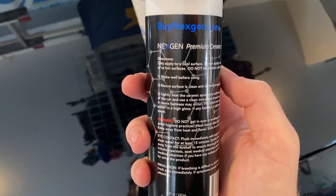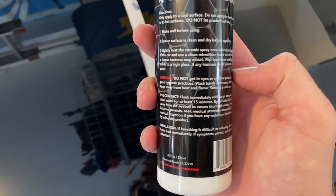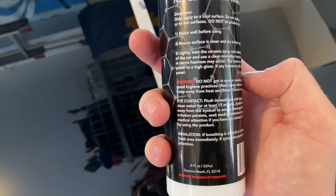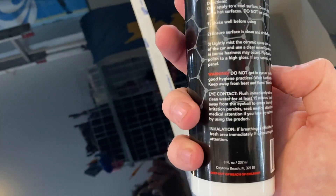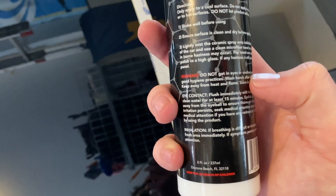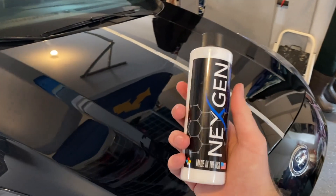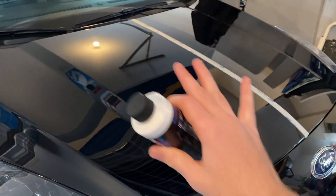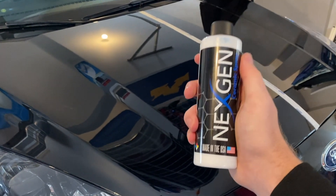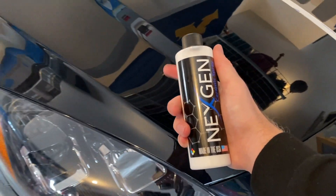Let's read the instructions: shake well before using, ensure surface is clean and dry before applying, lightly mist the ceramic spray onto individual body panels and use a clean microfiber towel to rub the spray in — some haziness may occur. Flip the towel over and lightly polish to a high gloss; if haziness is still present, redo the panel. Pretty simple. In the next-gen commercial, the guy used the same towel — buff on, then wipe off. I also noticed in the commercial they came very close to the paint and sprayed a lot.